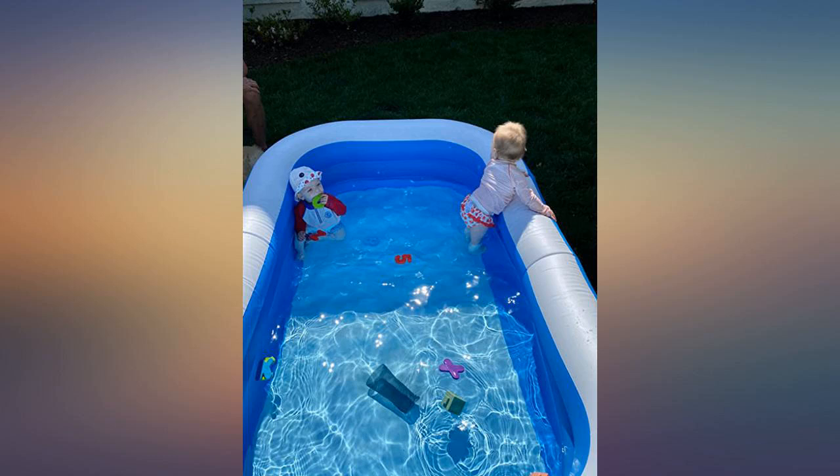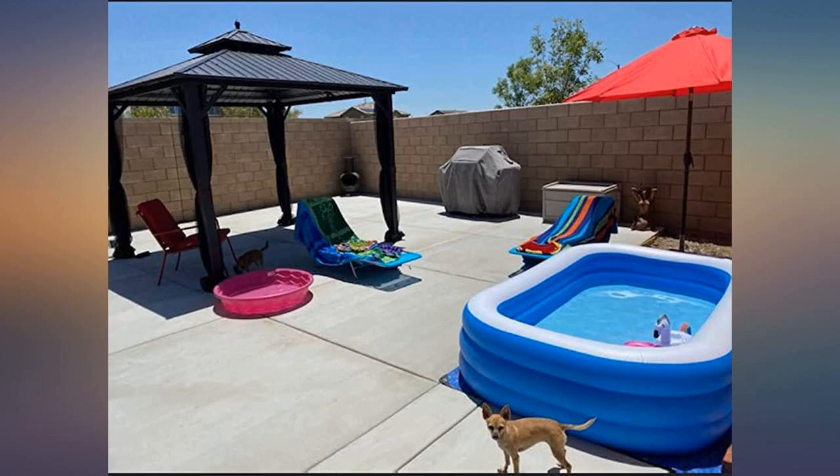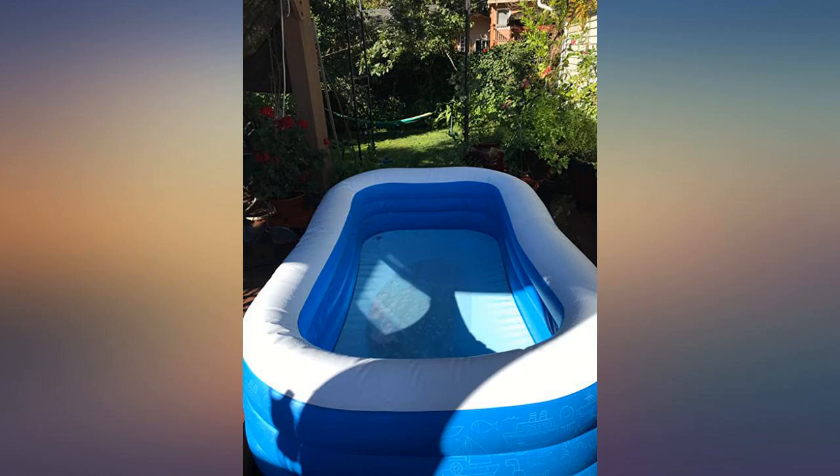Pleased so far — material is thick and seems much more durable than some of the cheaper pools we've tried that never last more than a summer. Great size for a few small kids and some toys. If you also want to fit a few adults, I would advise the next size up.